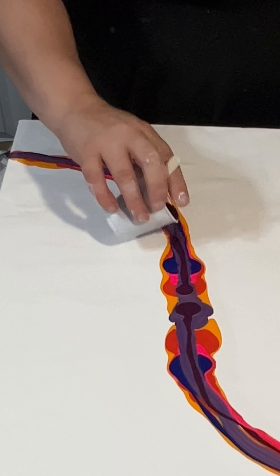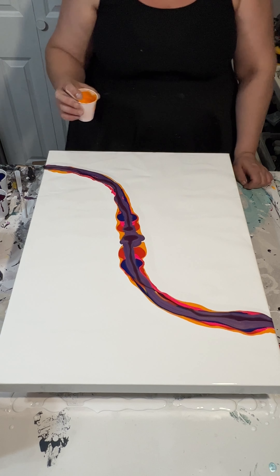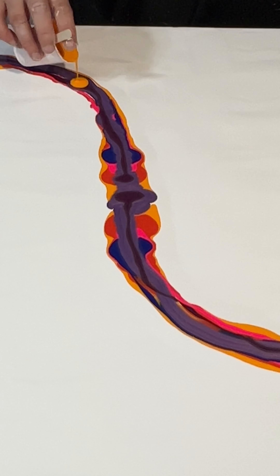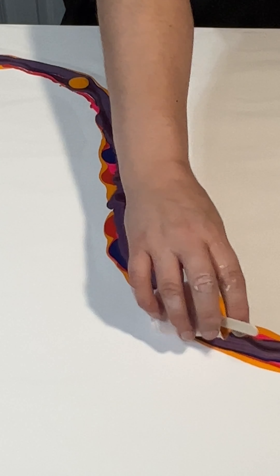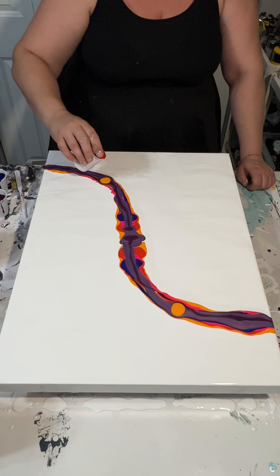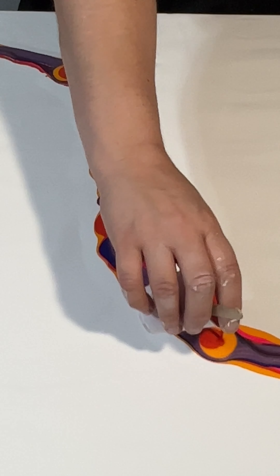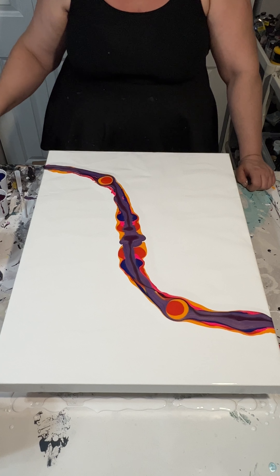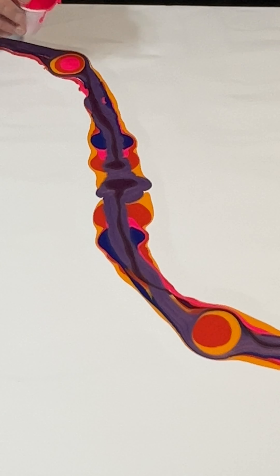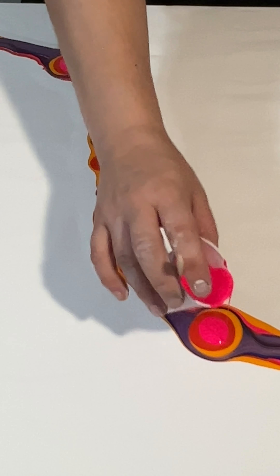All of the colors I'm using are listed in the description box below. I'm horrible at writing down how I mix them, and I really need to get better at that, because sometimes I just grab a bunch of different colors, mix them together, then come back and add a little more of something and forget how I got that color to begin with. But I'm going to do my best to write down what I used.